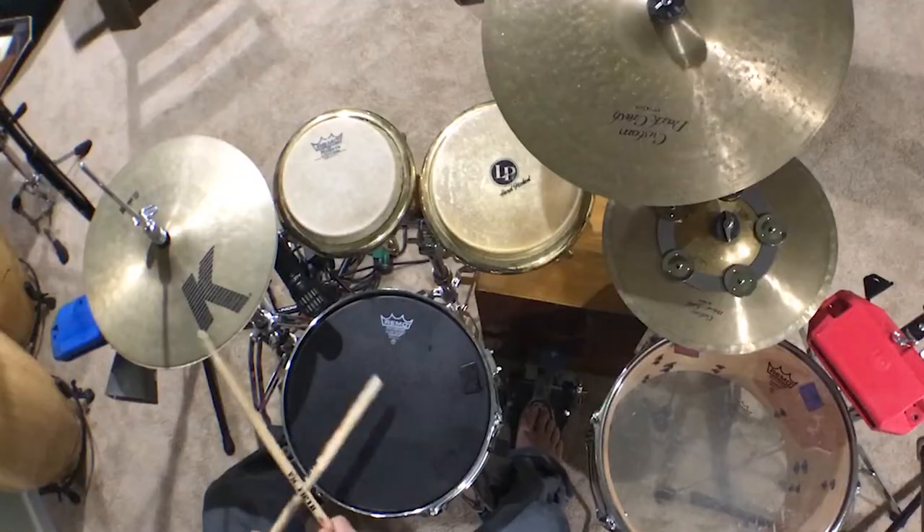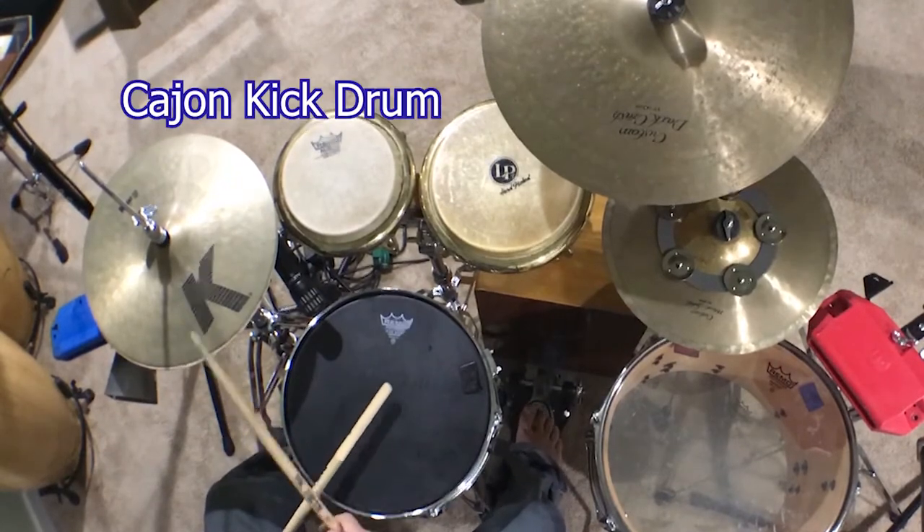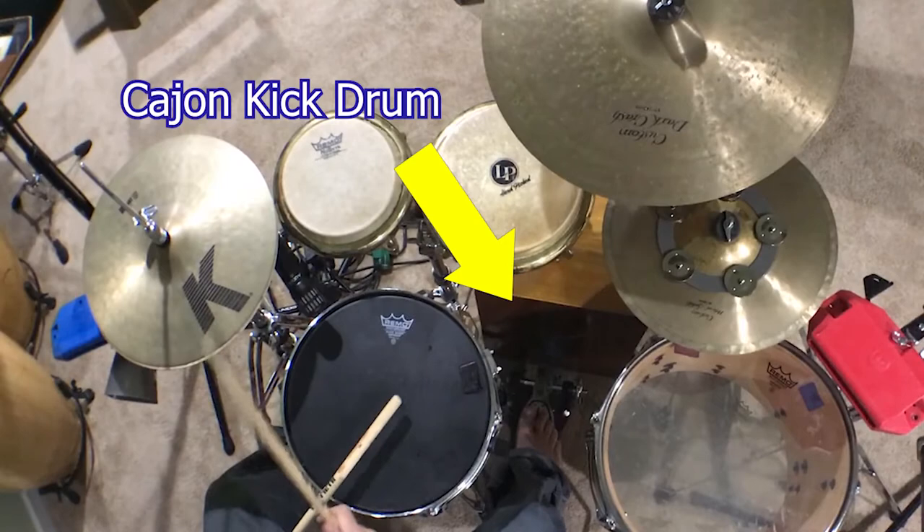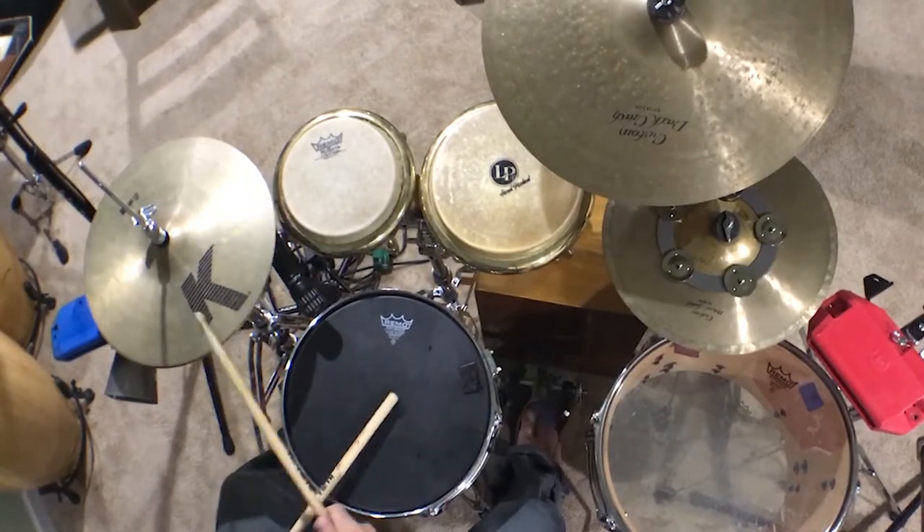I usually get asked to play Cajon on a couple of gigs per year, and the people who ask me to bring Cajon are usually happy with almost any hand drums or different combinations, or even what I do with a drum set Cajon. By the way, if you want to watch a video about how I set up a kick drum with a Cajon, check it out — I'll put it in the cards above and in the description below.